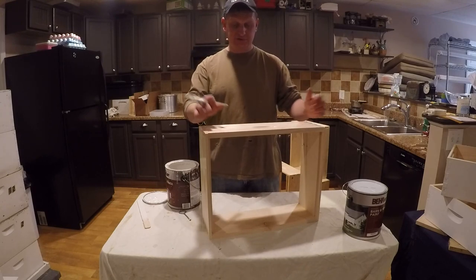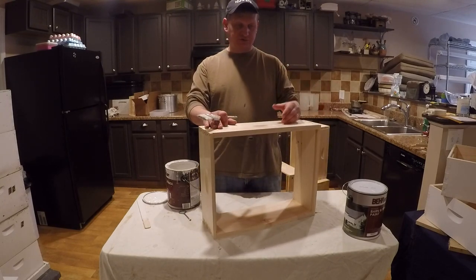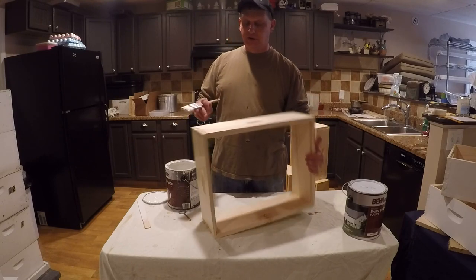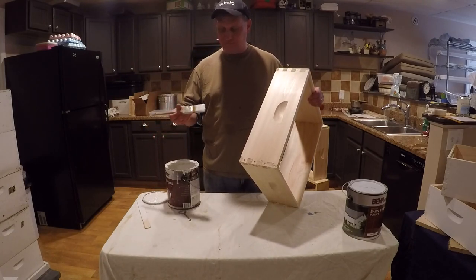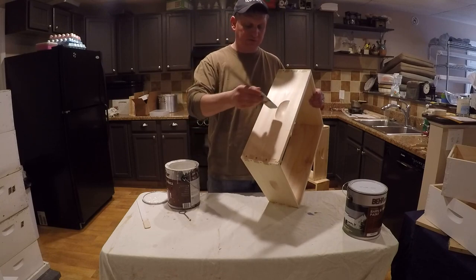These are honey super boxes, but think about it — you can do this with your deep boxes, your shallow supers, your nucs, anything. We're just painting the outside. First thing I do is get some paint on the brush — don't need a lot. Just fill up about half the brush. I usually paint the inside of the hand holds first because it has a little recess that goes up.